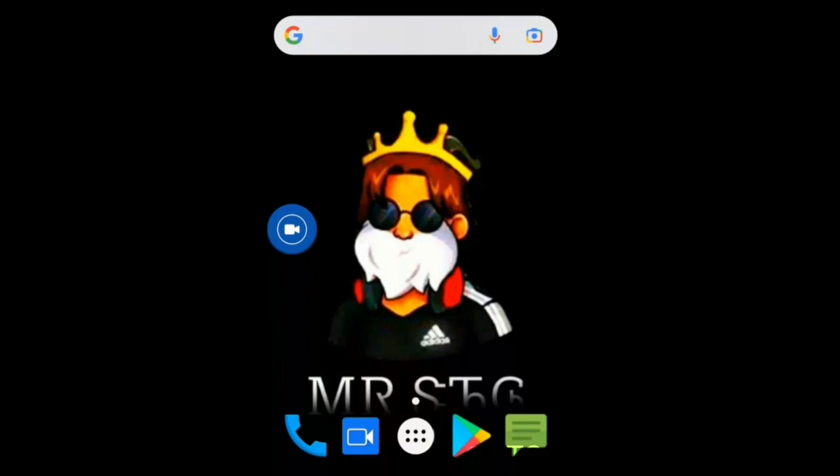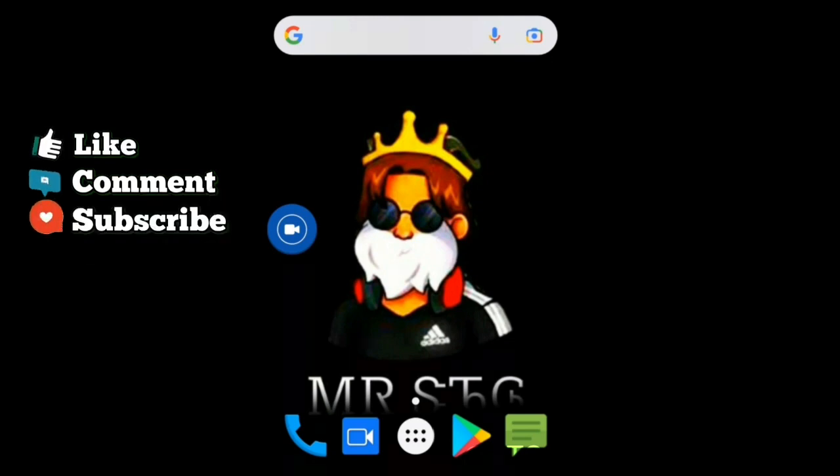Hope you like my video. If you like my video, please give me a thumbs up. If you like my content, please subscribe to my YouTube channel and activate the notification bell. Thank you.